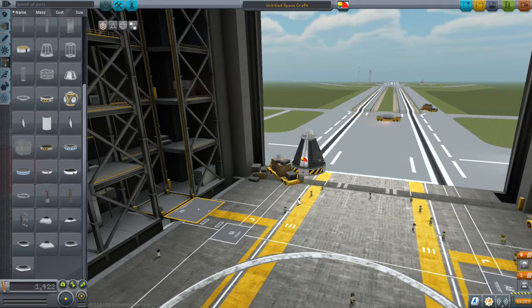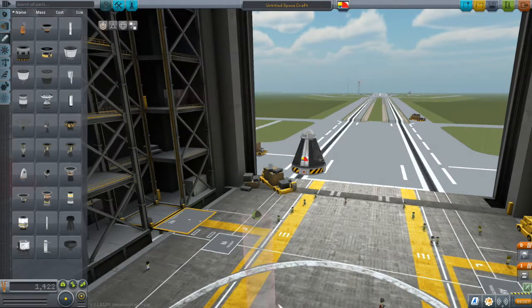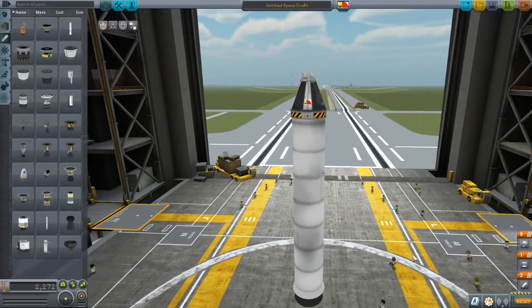Hi, Mike Aben here with a KSP tutorial. I'm in the VAB with a simple rocket, really simple. We're going to be taking it into space, but first let's take a quick look at it.